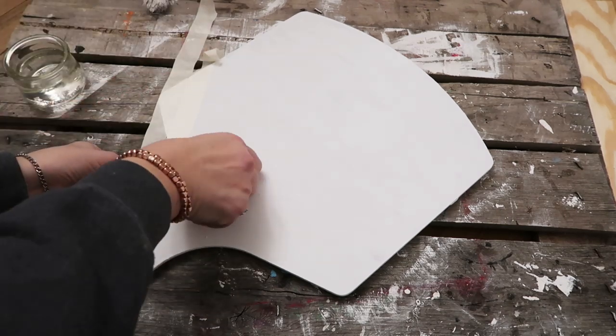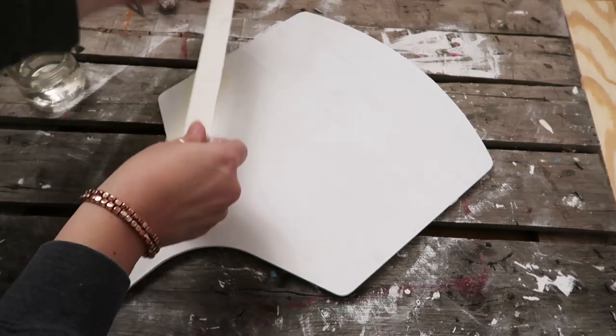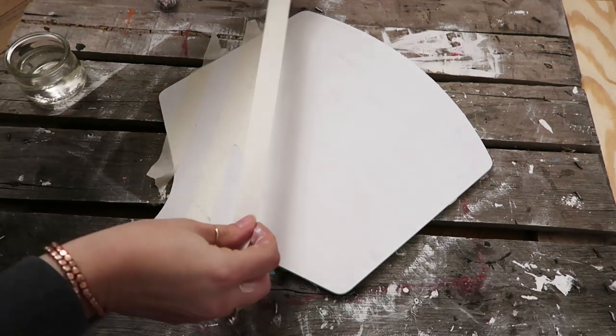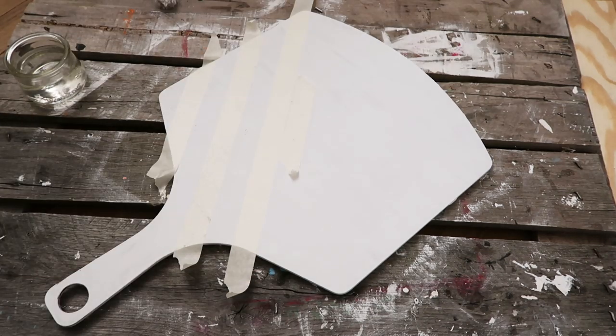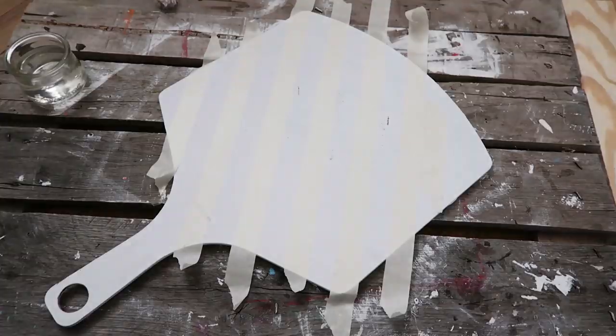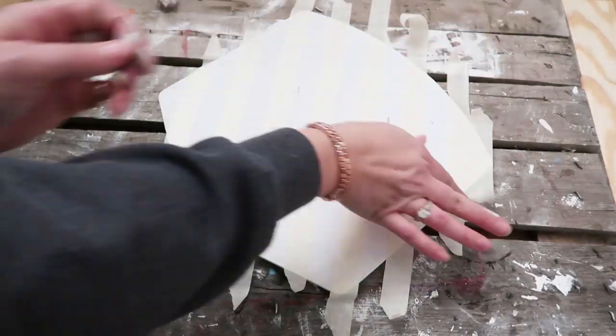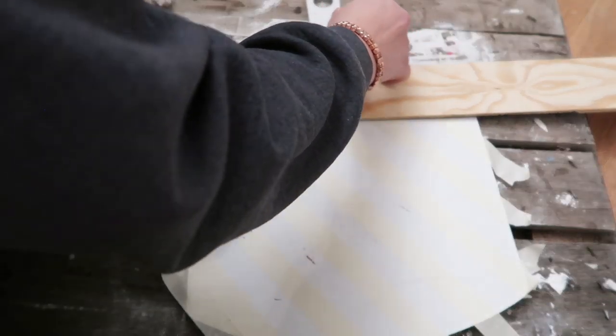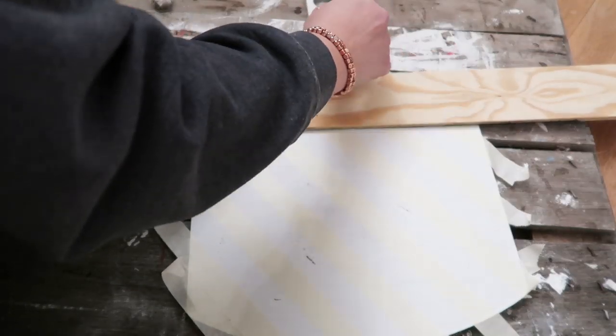So I wanted to do the gray, and I'm using the same technique with the tape where you use the spacer piece of tape and then you push the next piece of tape down tight and smooth, and then use the spacer. And then because I couldn't find our ruler, I just decided to use this piece of wood because it seemed pretty straight to me.